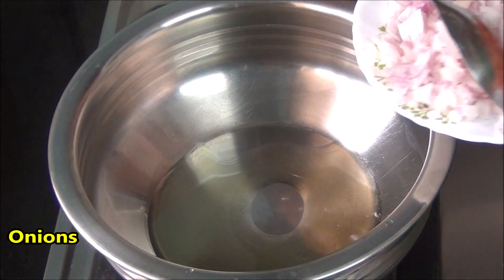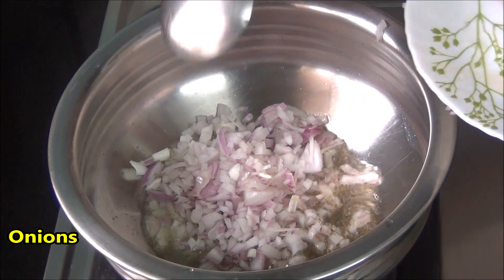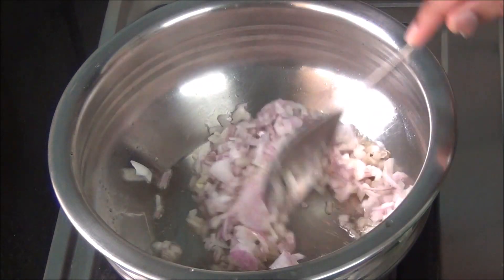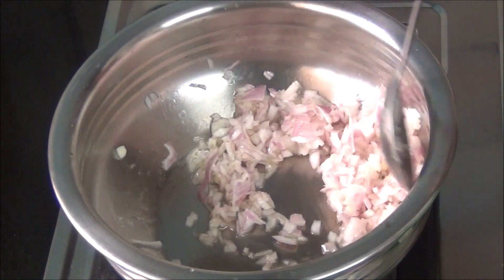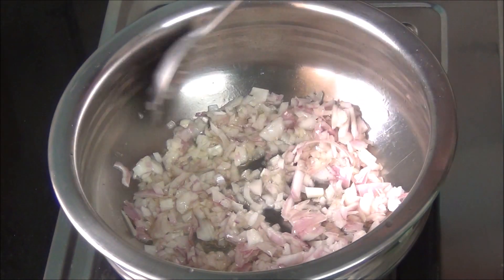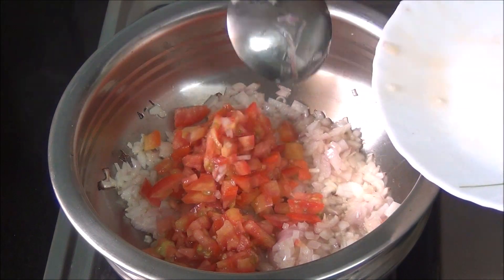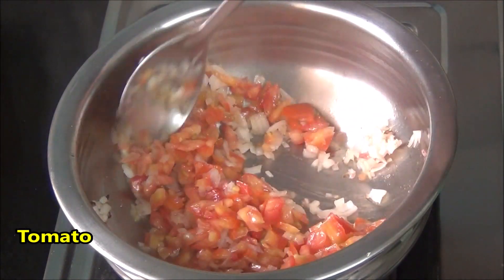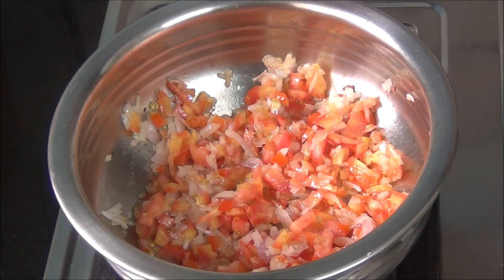Heat oil in a pan and add in the chopped onions. Give it a good stir and sauté until the onions become slightly pink or translucent. Then add in the chopped tomatoes and cook until the onions and tomatoes become soft and mushy.